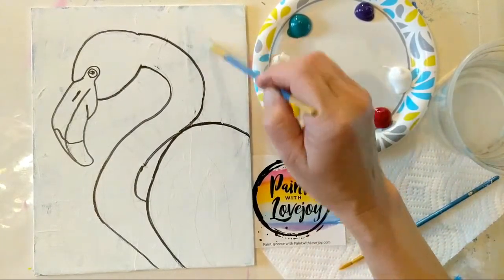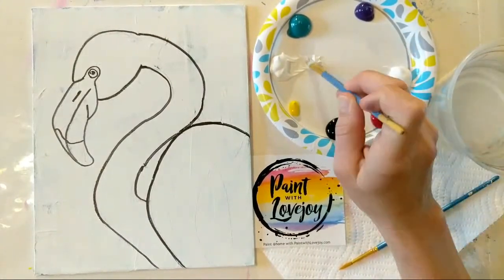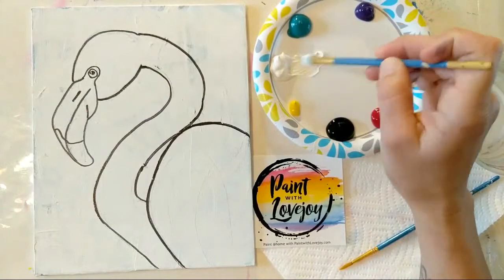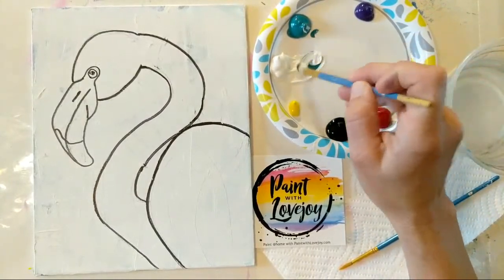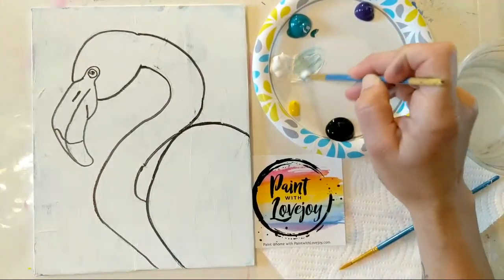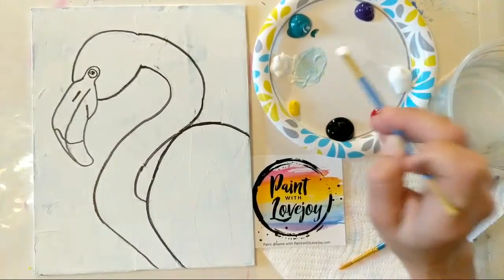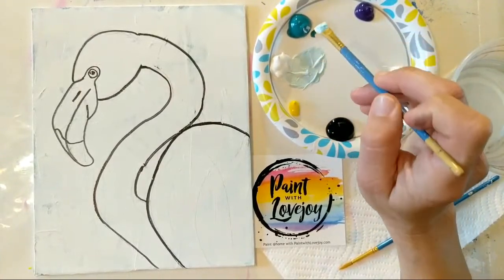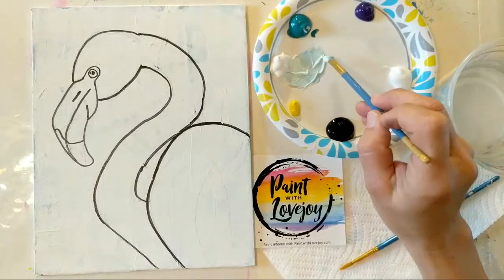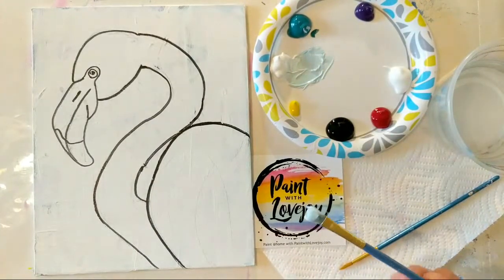We're going to start with a light teal. Need a little water on my brush. To start with your color, you always pull a little bit of white aside. Add a tiny amount of your color first, because you can always add more pigment. It's easier to start with light colors and then go darker from there, compared to making a really dark color and trying to add a bunch of white to go backwards.